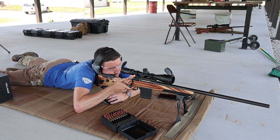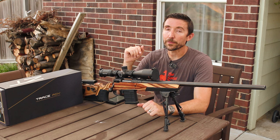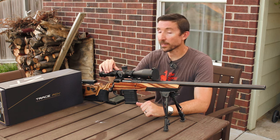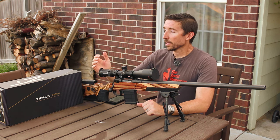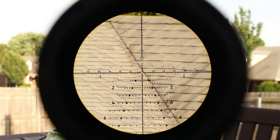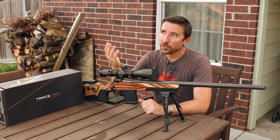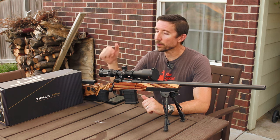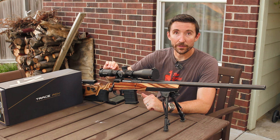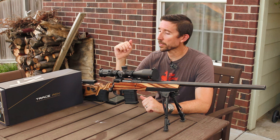For centerfire short action like we were running here with 6.5 Creedmoor, we didn't even have to think about it. One thing I will point out is that at higher magnifications — like up at 24x — it's a pretty tight eye box, and all of us agreed on that. It's not the easiest scope to get behind at those higher magnifications. Scopes like the Bushnell Match Pro are a little bit more forgiving in that area. You can always back off the magnification if you want to make things a bit easier.